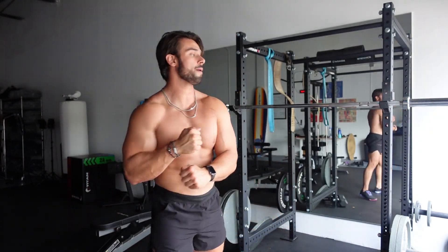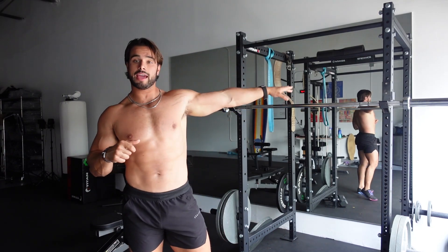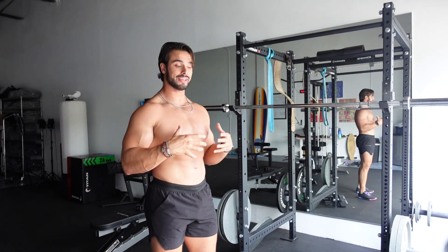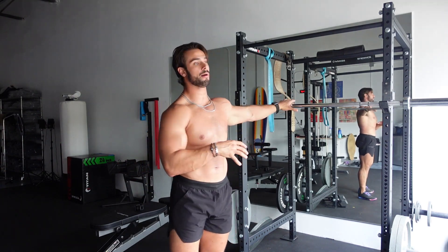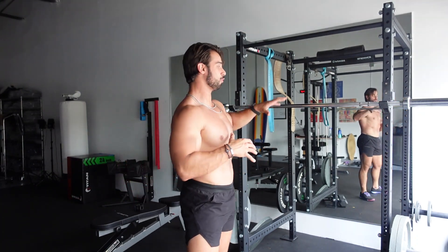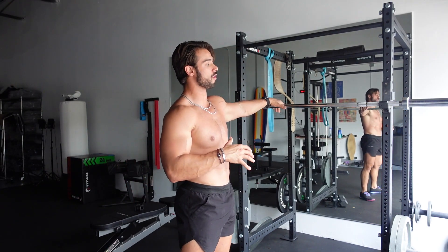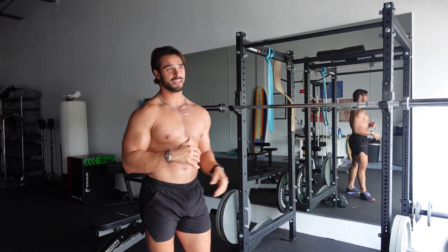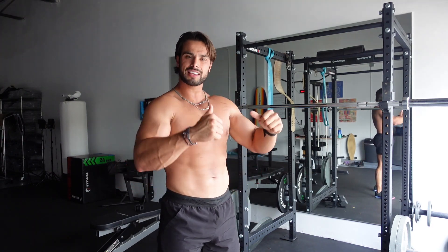Now I'm all warmed up. My first move is going to be a barbell overhead press — I like to do it standing. I like to start workouts with a big compound movement. Some people do it in the middle or at the end, but I usually like to start with my strongest move right at the beginning. We're going to do five sets here.